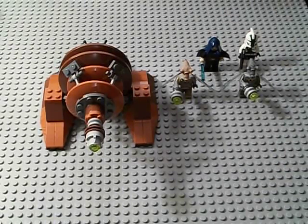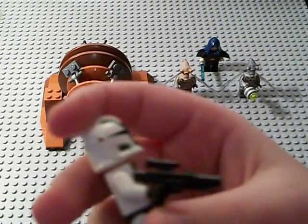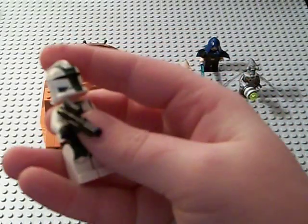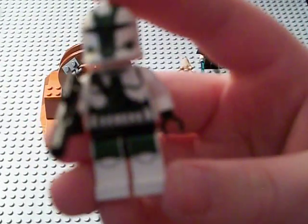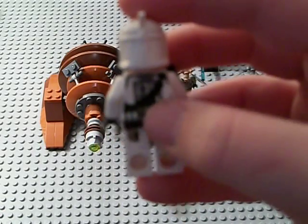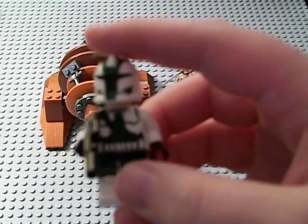Starting off with the minifigures: Commander Gree, long overdue — he should have been in many sets before. This is Commander Gree, he has his green helmet and suit and everything. He comes with just a regular old blaster. He has printing on his pants, he's got like a little sash going right there, and there's also a little sash on his back.